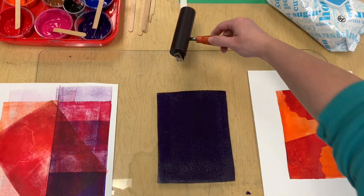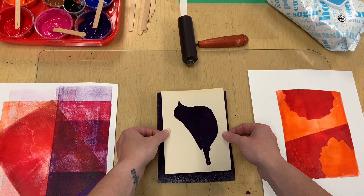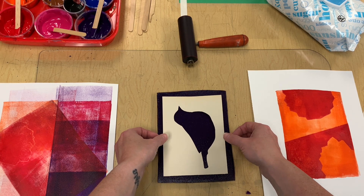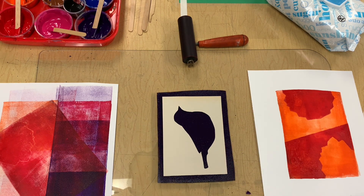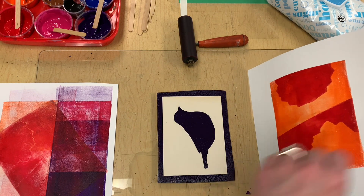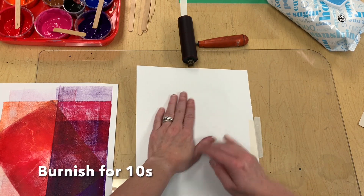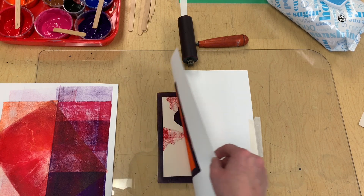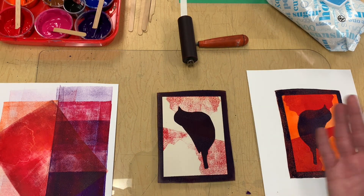I'm going to lay my stencil in the middle here because I like it like this. You can use a bigger one and mask off even more, but I think I'm going to like having this little border around the edge — that would be cool. Here we go, wish me luck! I can't wait to pull the print — that is so cool, loving that!